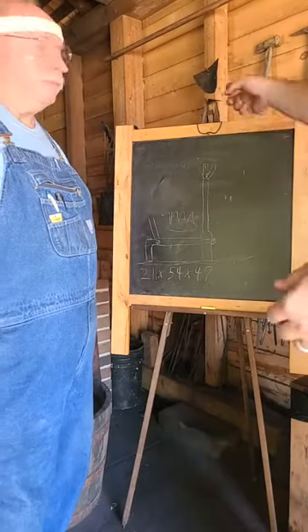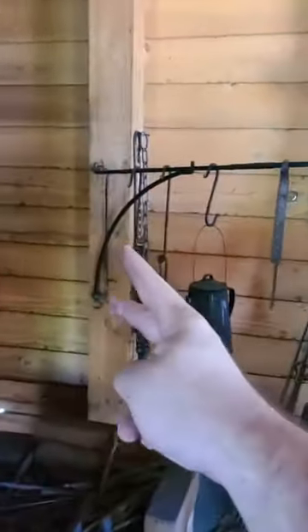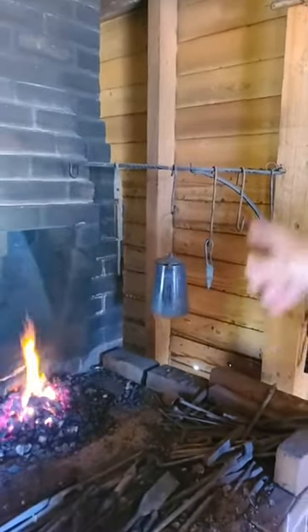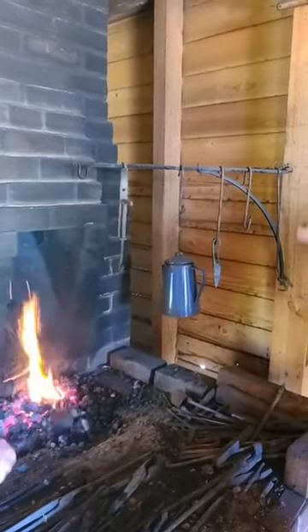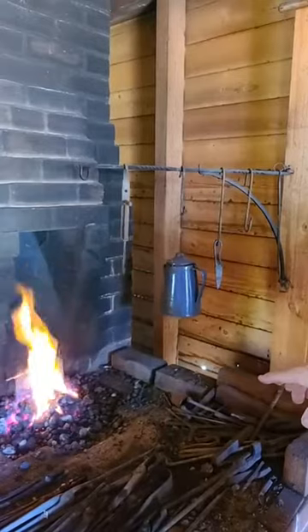Let me show you what a crane is — see how it's mounted into the wall. We're making one that will just sit on the floor, similar to andirons. It'll swing and we can move it all out and put it right over the hook, using a system of S-hooks or a chain with an S-hook or a trammel hook like that one, and we can lower it right down to the heat.